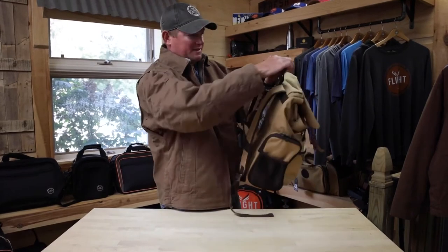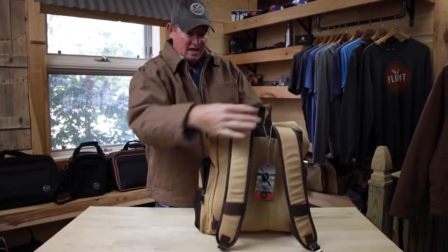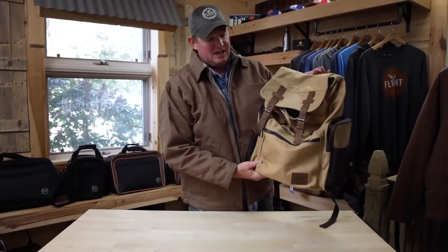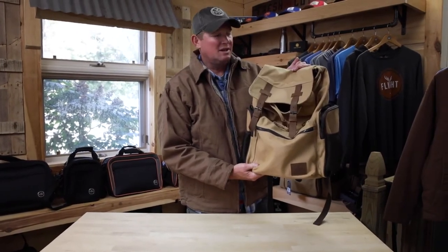The back features padded shoulder straps, a carry handle hook, and adjustable shoulder straps. It's a great bag for that rugged look with a little bit of class and organization on the inside — the Rucksack from Flight Outfitters in the Bush Pilot line.